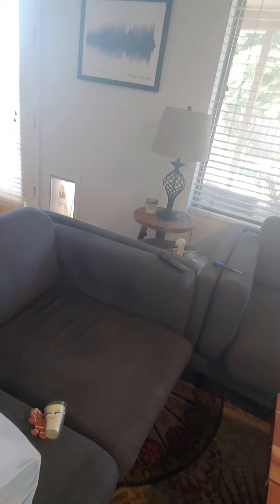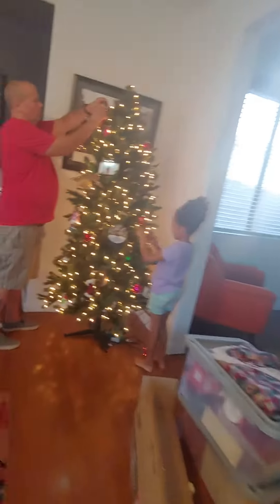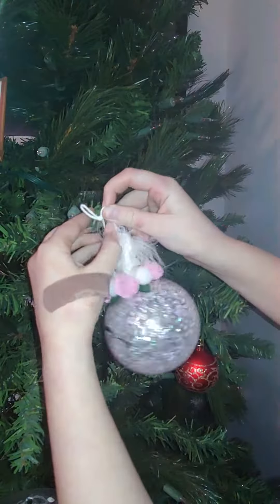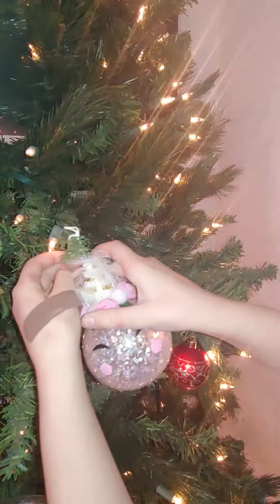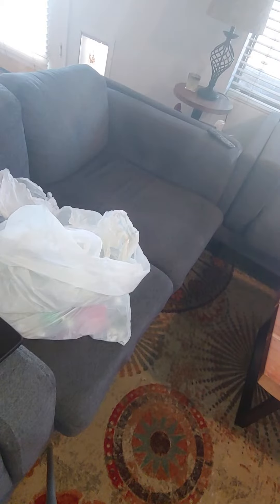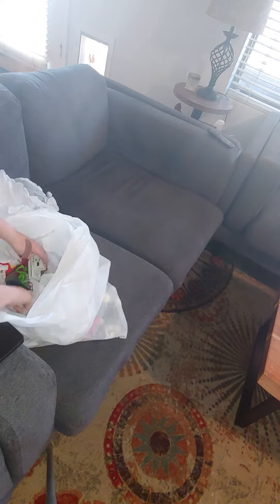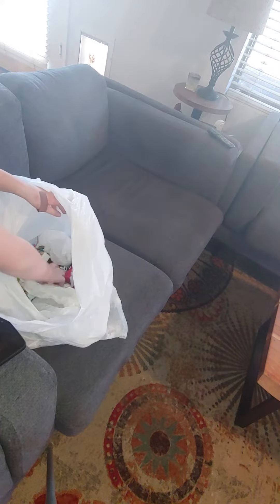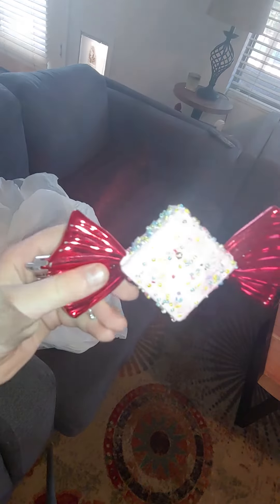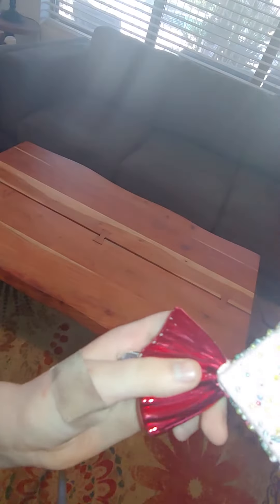That's so cool! This one is cool. Alright guys, I'll see you back once I put up more of the ornaments.